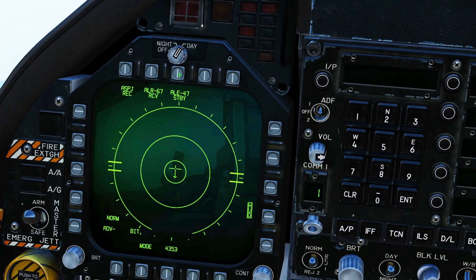A quick reminder of the ALE-47 — click on it here. We can see we currently have 60 chaff, 30 flare and neither of the other types. Our mode is currently standby. We can change the mode from standby to manual activation, semi-automatic activation, or automatic activation. Semi-automatic and automatic activation are what's just been added.